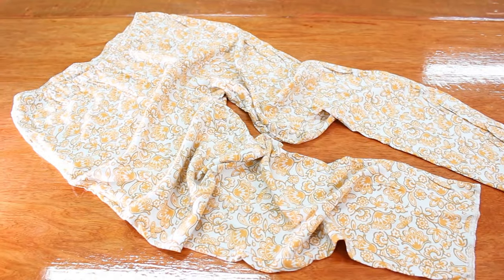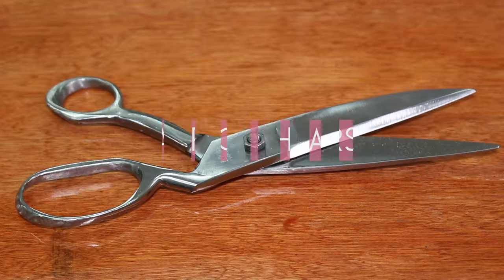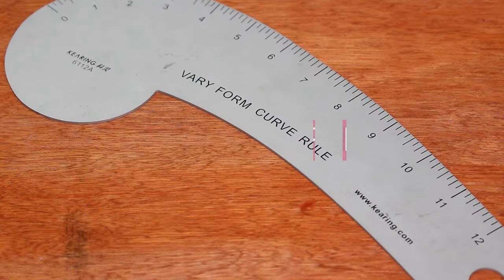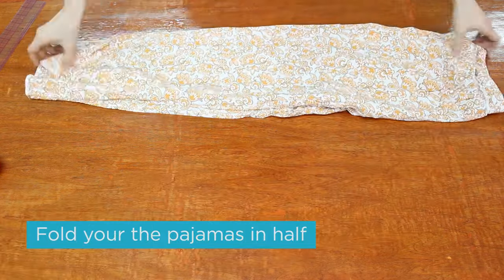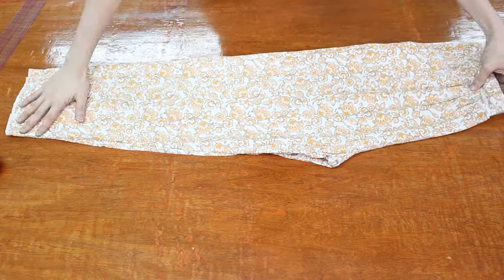For this project we'll need your old jammies, pom pom trim of any color, a ruler, fabric shears, marking pencil or tailor's chalk, a French curve, and some dress pins.